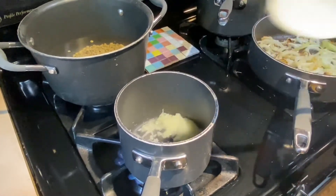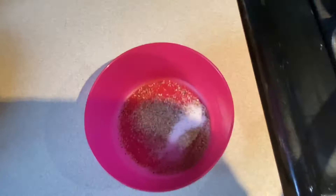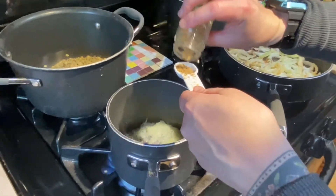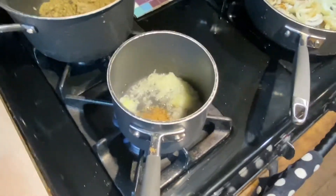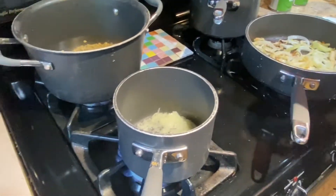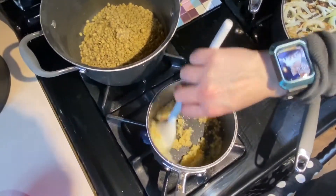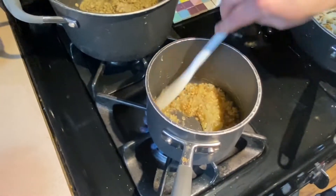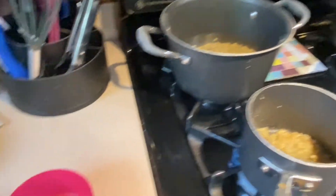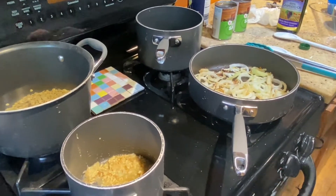Our tomato sauce onion is coming along pretty well, so now we're going to add our spices — one teaspoon coriander. If you like it spicy, you can add some red pepper flakes. Then we are going to add our minced garlic and let that cook for about a minute.